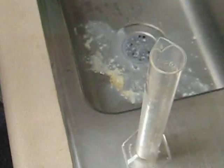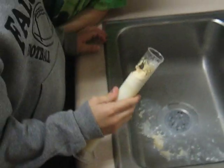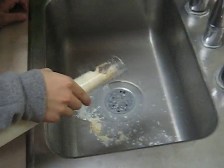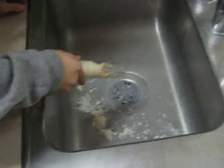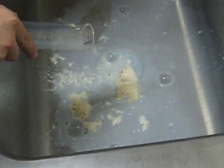Go ahead and bring over the fat-free milk. Next one — fat-free. Adam, get ready next with the vitamin D milk. Pour it slowly. Nice little clump out in the milk.